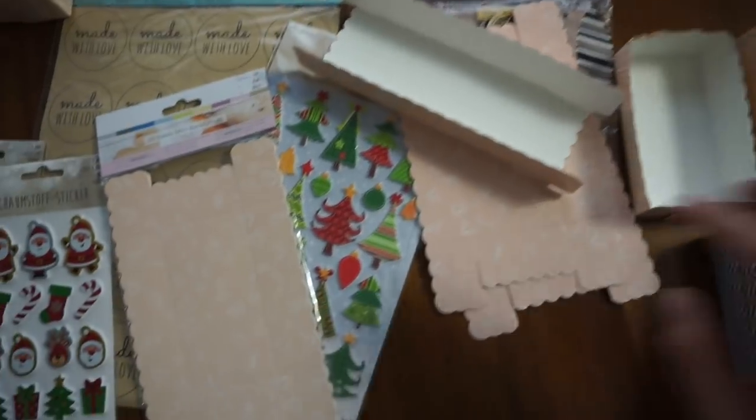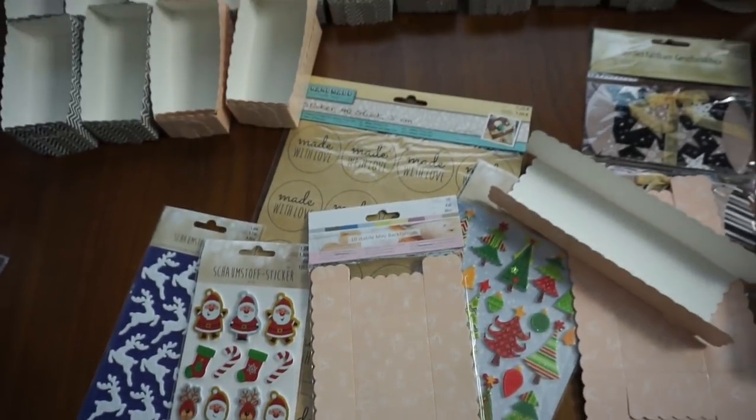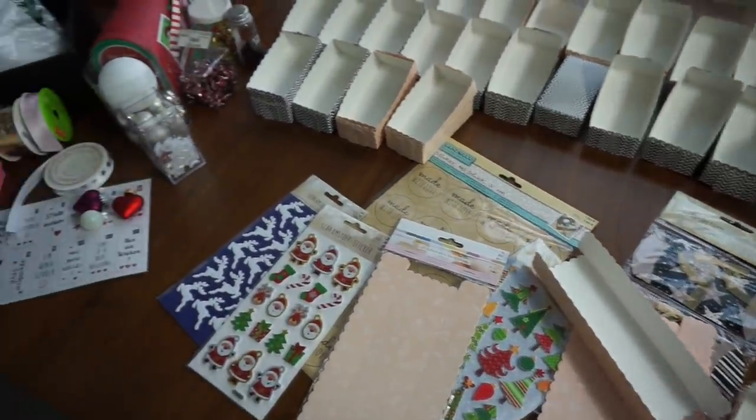Das Ganze könnt ihr dann natürlich noch verzieren. Ich habe hier noch so Aufkleber gekauft. Da werde ich dann später mal sehen, wie ich das mache. Ich würde sagen, ich wünsche euch jetzt schon mal ganz viel Spaß beim Video. Und los geht's mit unserem Adventskalender.